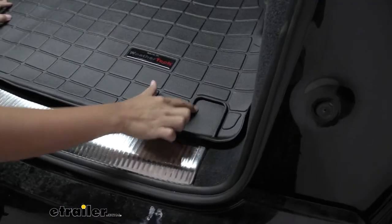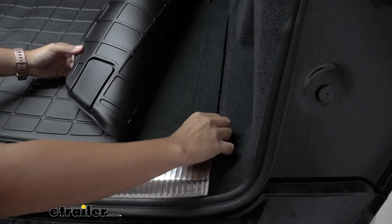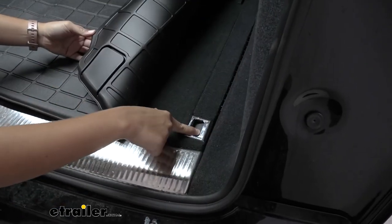You'll notice this little open spot here — to add to the custom fit, you can see where the access to the bottom basement of our vehicle is, so if you want, you could actually cut this out to leave that area accessible.